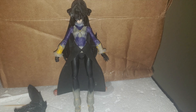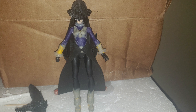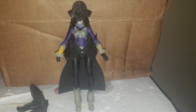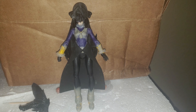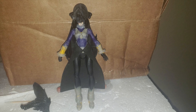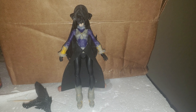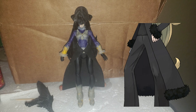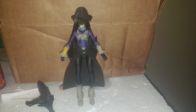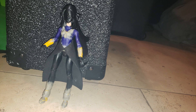Now on to her cape or duster coat — I made it out of craft foam. I considered cloth, but the issue is that Cynthia's coat kind of looks wired; it always sticks out. If I used cloth it would just droop everywhere, and I wanted to be as accurate to the character as possible.